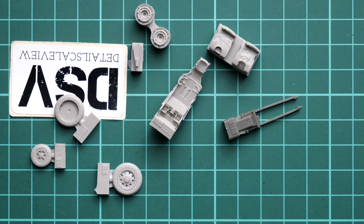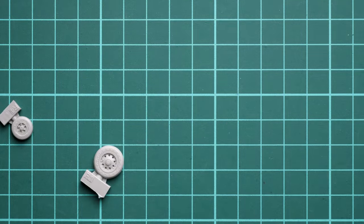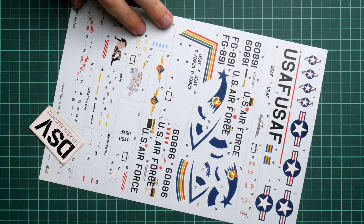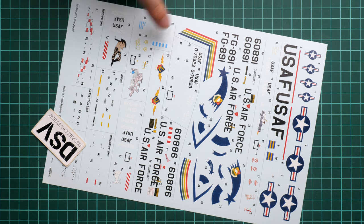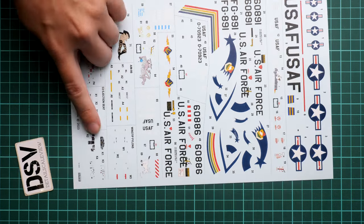Starting with the main symbols, these are printed on a large decal sheet. There is good segmentation to help find the necessary symbols for your chosen marking option. Separate segments cover wing pylon stencils, ejection seat stencils, missile stencils, and more — everything looks quite nice.